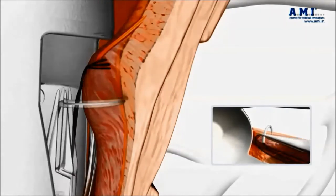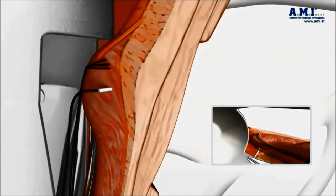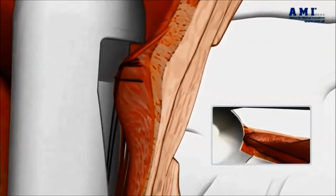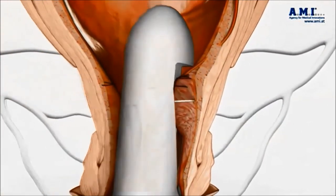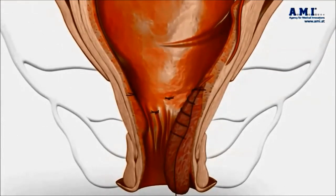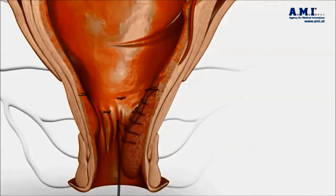Both procedures are done under the one anaesthetic. Once all the arteries have been tied off in the HAL procedure, a further running suture is required for the largest prolapsing hemorrhoids. This running suture, once placed along the full length of the hemorrhoid, is then pulled snug, resulting in the hemorrhoid being lifted back up into the upper anal canal, as shown here.